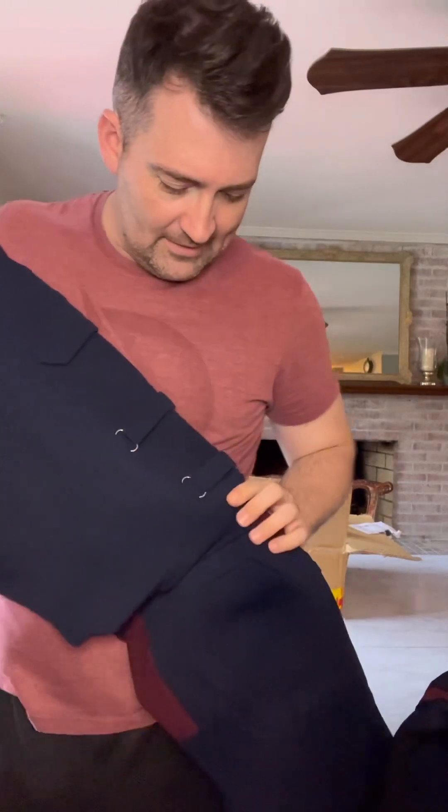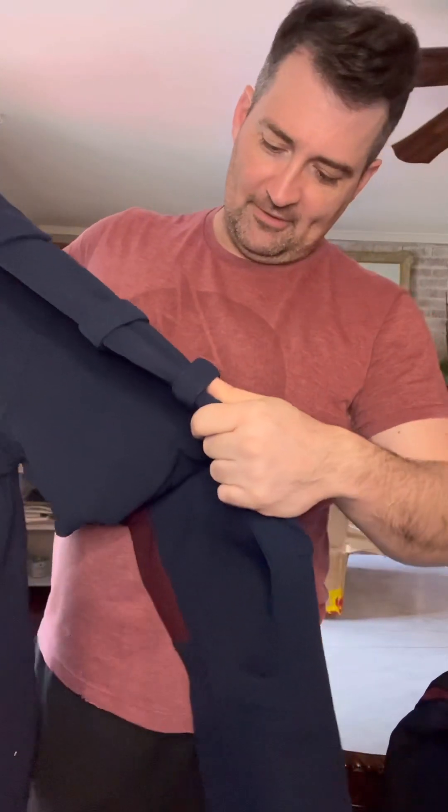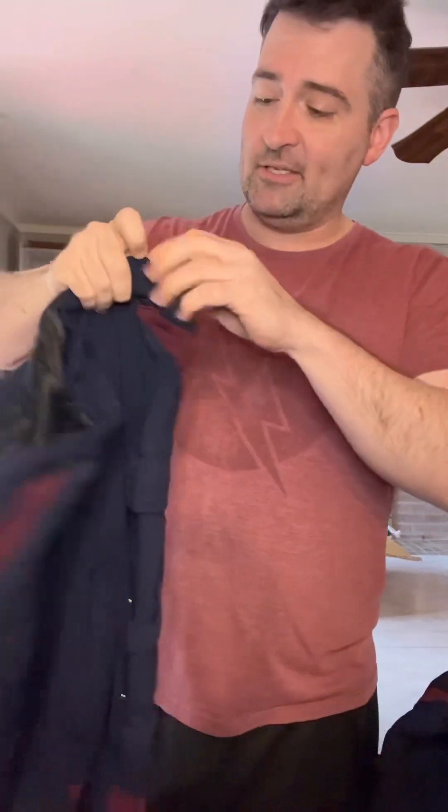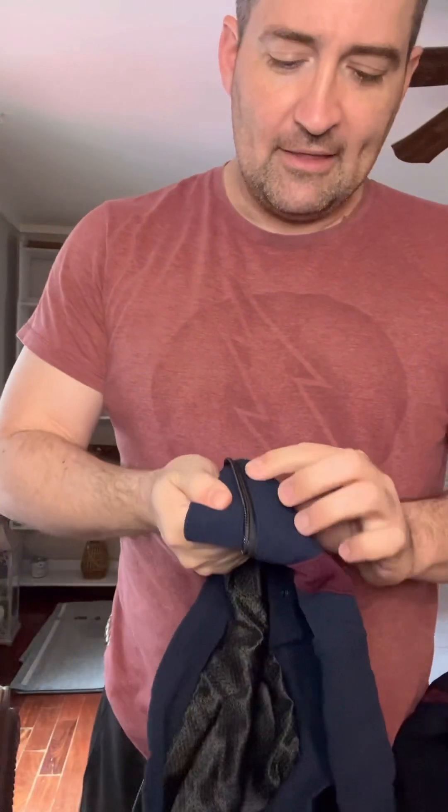Oh, this is fantastic! For the pants you've got exceptional sewing work — you've got the knee pads on this one, and just like the Wolverine suit it's got the zipper on the waist so it'll connect to the top portion when you put it on.